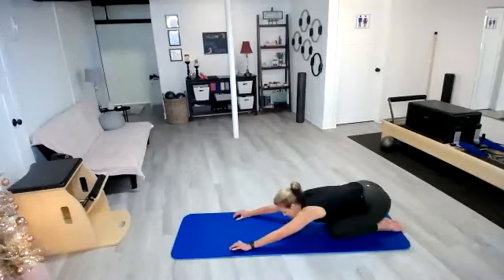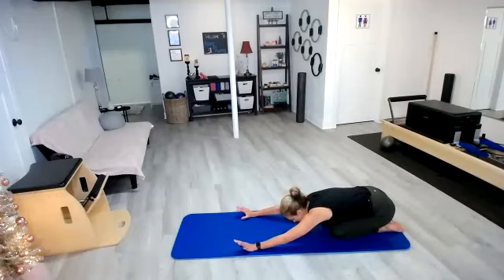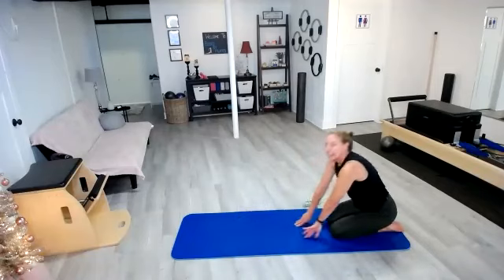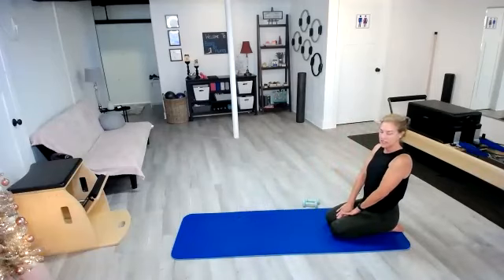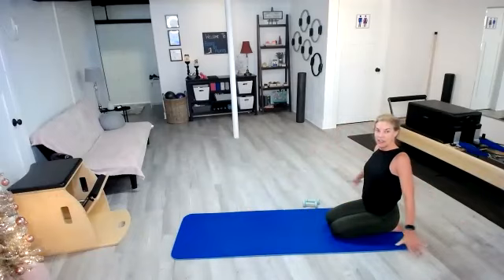Sit it back. Stretch those arms out — getting a little counter stretch in our lumbar as well. Sit back on those heels if it's comfortable, and let's take those hands behind to puff out that chest. Take those arms up. Nice job everyone — let go of those arms.